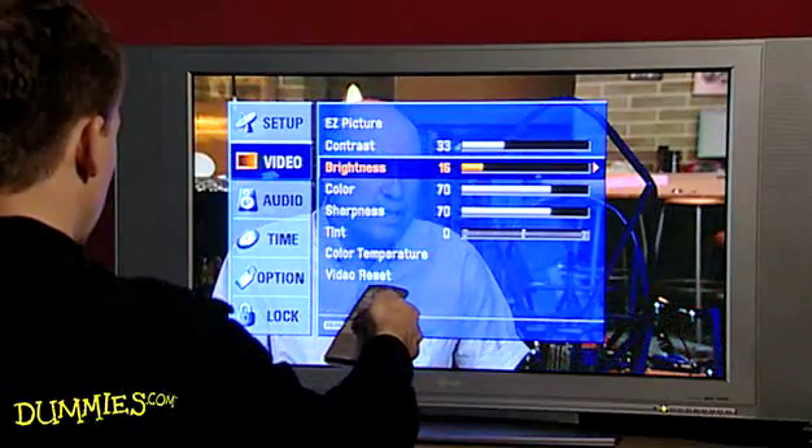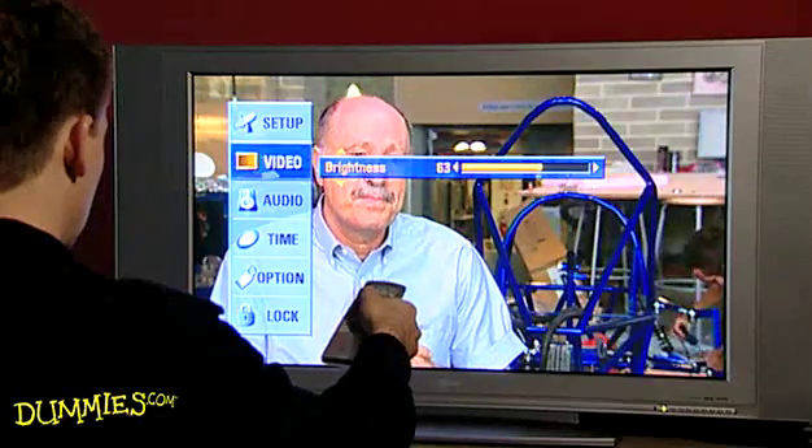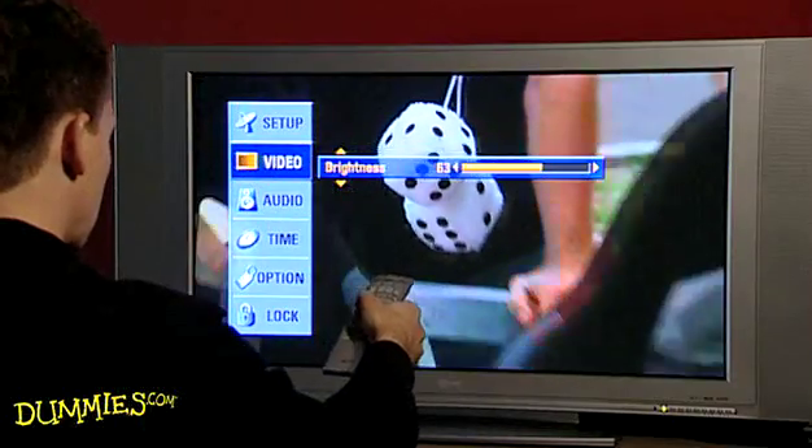Next, adjust the brightness or black level. Yes, you heard right — the brightness control adjusts how much black appears on screen. If the black level isn't right, the dark scenes are muddy and hard to see.